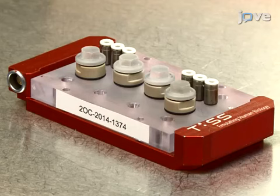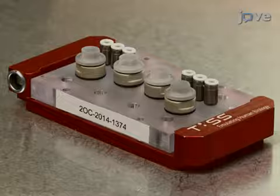Once the multi-organ chip, or MOC, has been fabricated following the TEXT protocol, remove the medium from Human Dermal Microchannels.